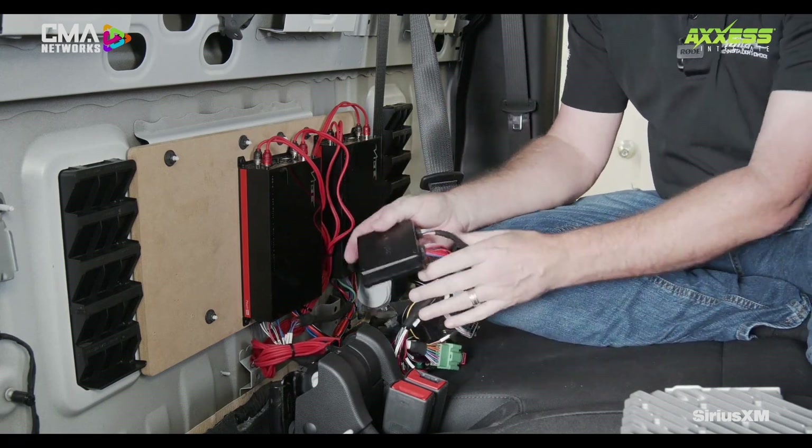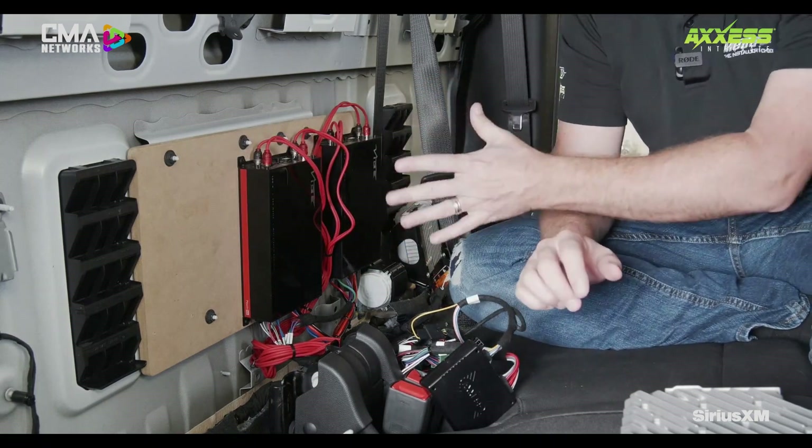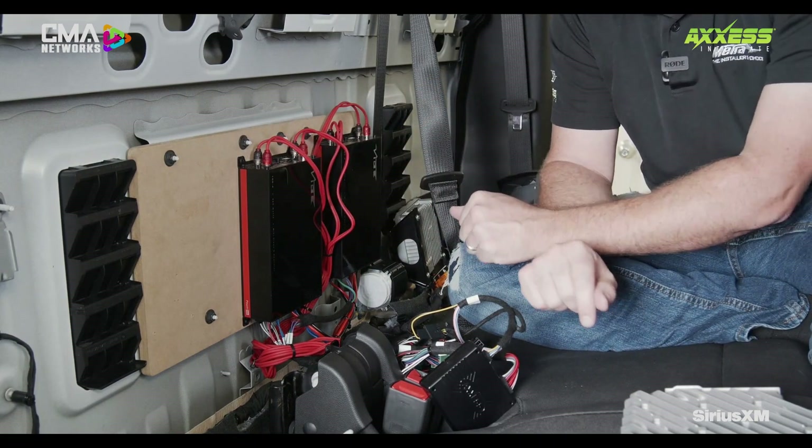There you have it. So the next steps would be to get this thing mounted. We have all the amps kind of adjusted, and next is to set up the app.